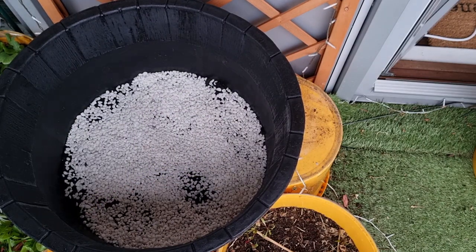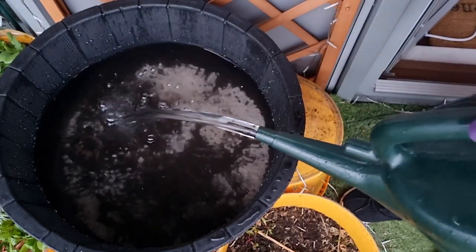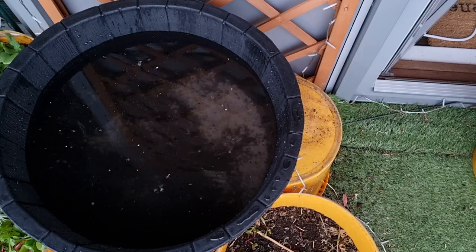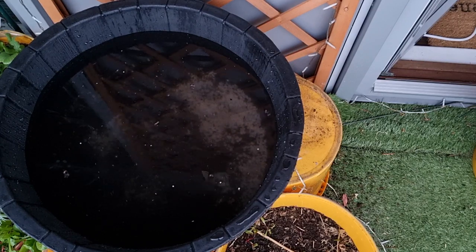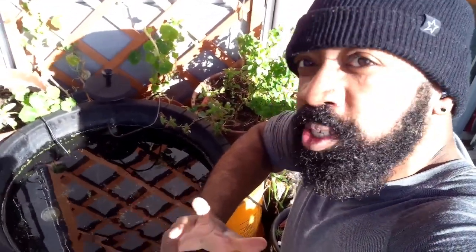Here's my first schoolboy error. I've been keeping fish for around eight to ten years and I should have laid something flat on top of the gravel and then slowly poured the water in. Instead I kicked up too much substrate and polluted the whole water column. It took about a week to settle, and then I added in some plants and a different type of white gravel.